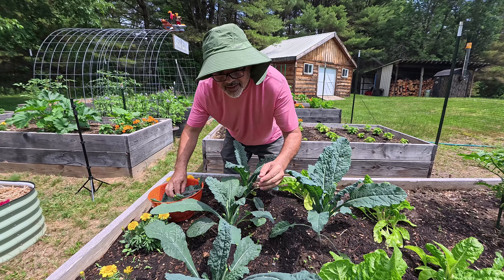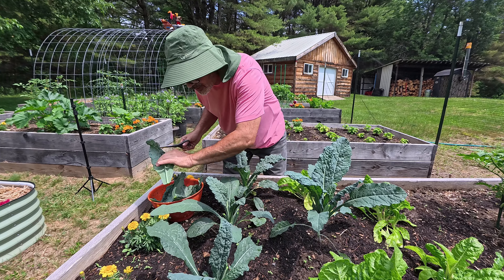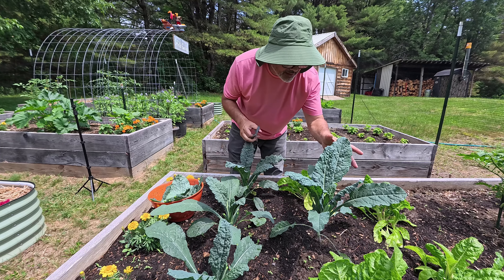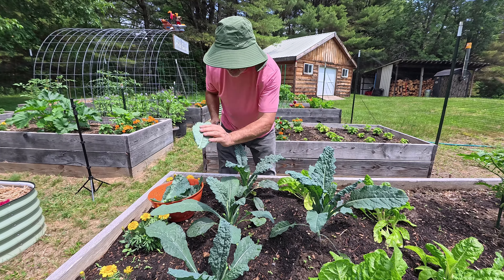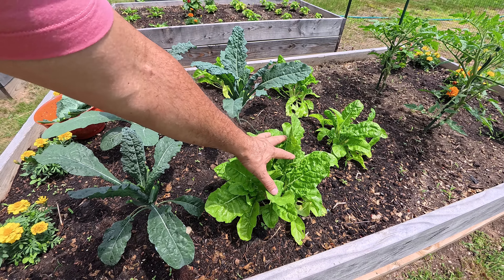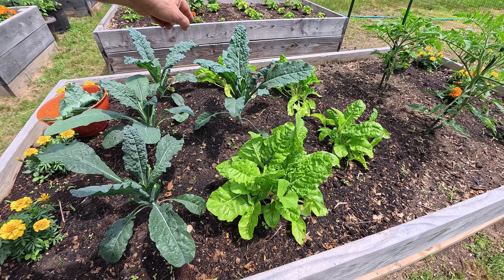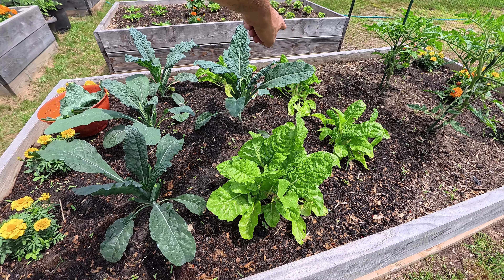I think I have enough, maybe one more. My wife can store them in the fridge for a few days. Out of my four Swiss chard plants, this is the only one I didn't harvest. But I harvested that one and the one in the back yesterday. Look how big they've gotten already.